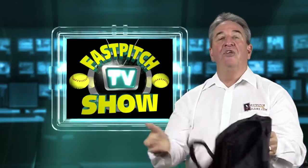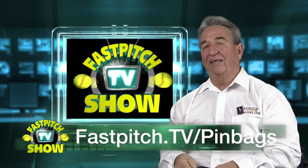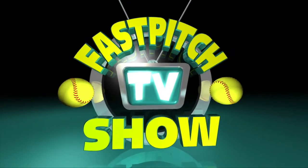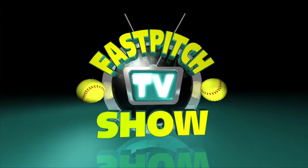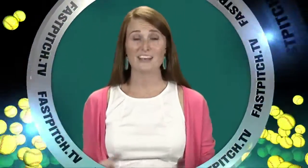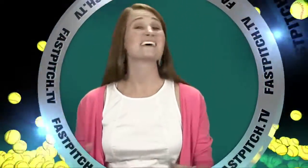It's the pen bag. You can find it at fastpitch.tv/penbag. This show is a member of the Fast Pitch TV Network. See all of our shows and blogs at www.fastpitch.tv.